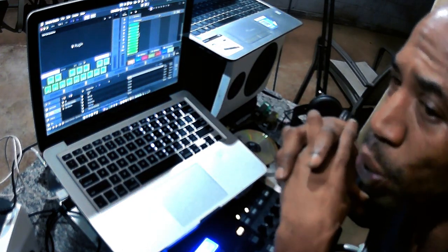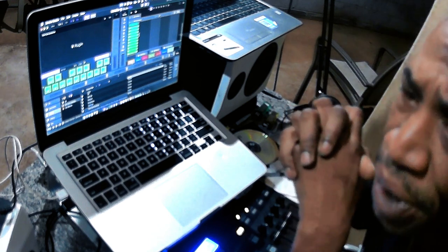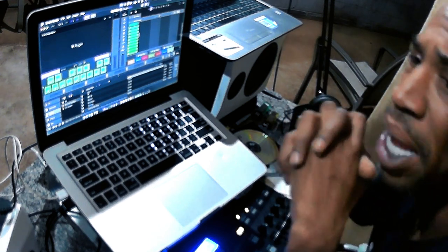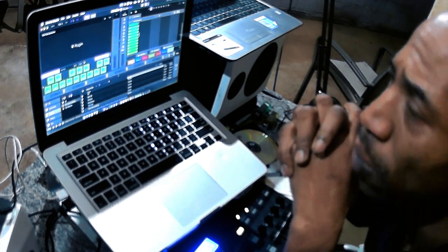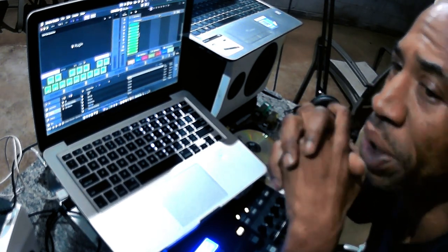I'm going to show y'all how I'm working on this record because Bob Marley is like my idol. Other than Louis Farrakhan and Malcolm X — and my father — those are my idols who I look up to and get inspiration from.